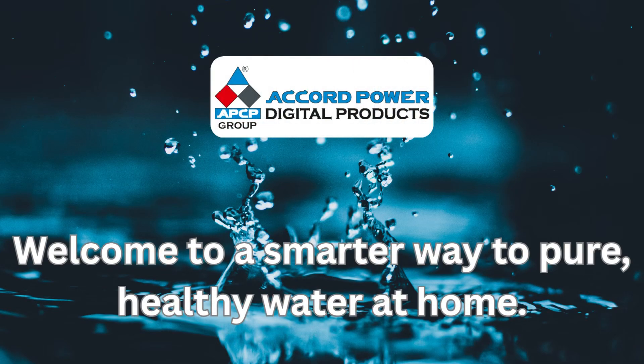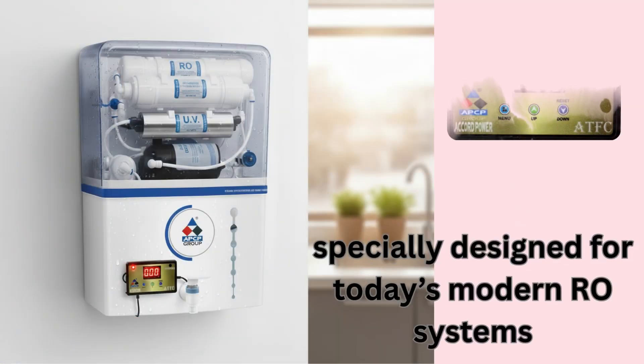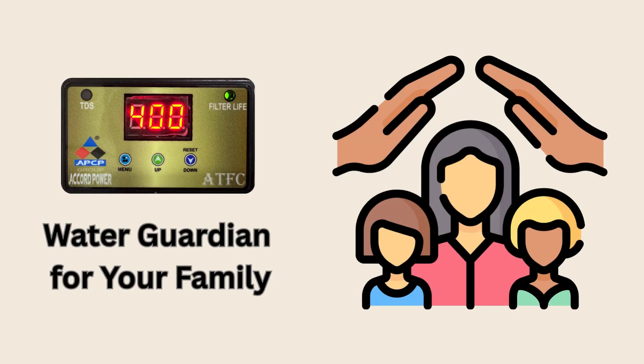Welcome to a smarter way to pure, healthy water at home. Presenting the Accord Power Auto TDS Domestic Filter Change Alarm, specially designed for today's modern RO systems — your new water guardian for family safety and convenience.